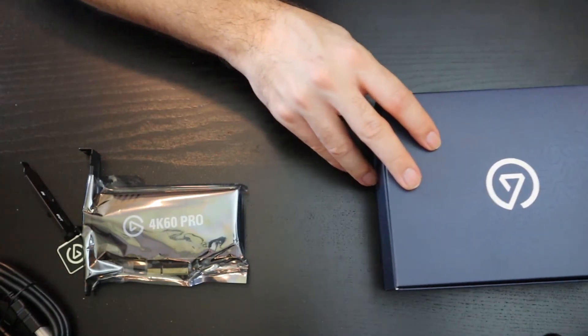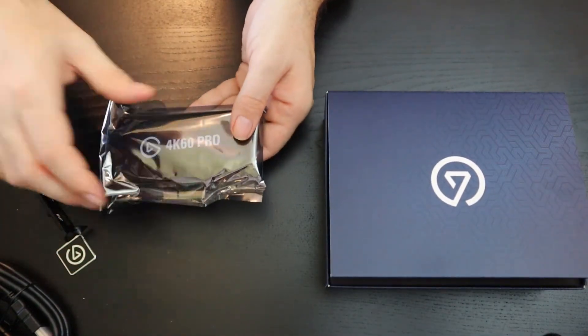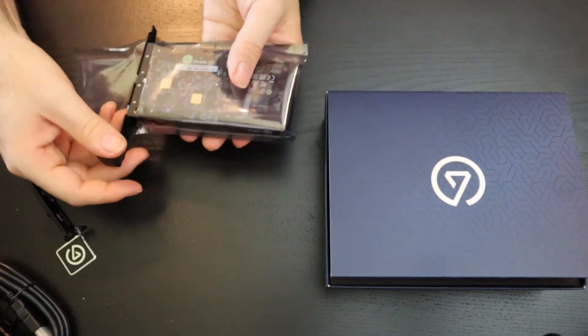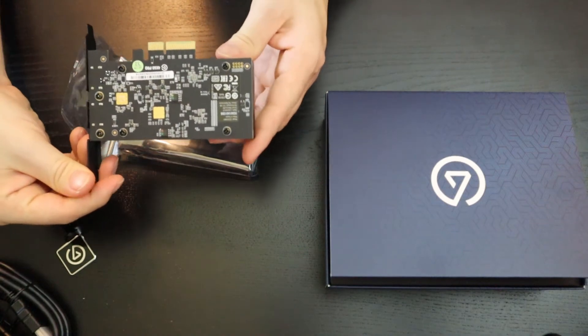Let's get to looking at the card itself. Looks very, very nice. Look at that beautiful black circuit board.